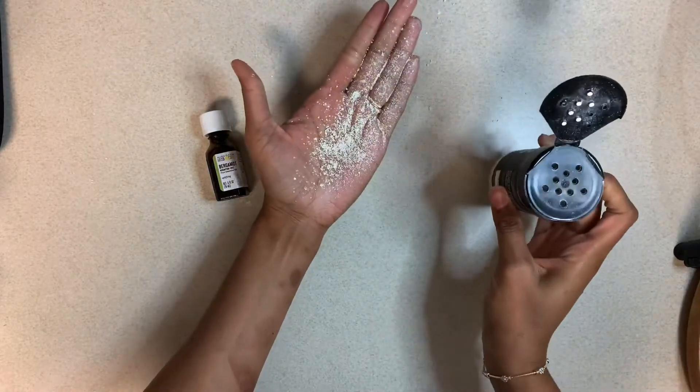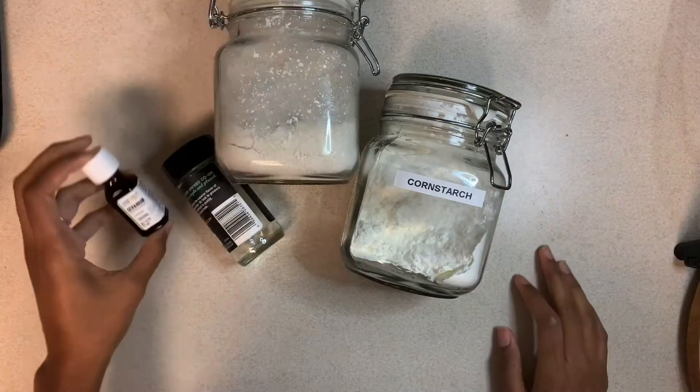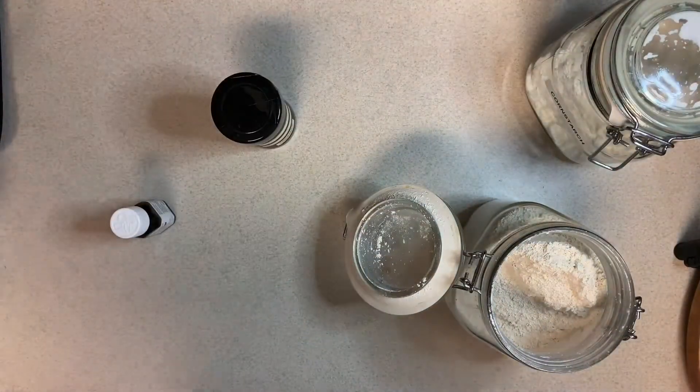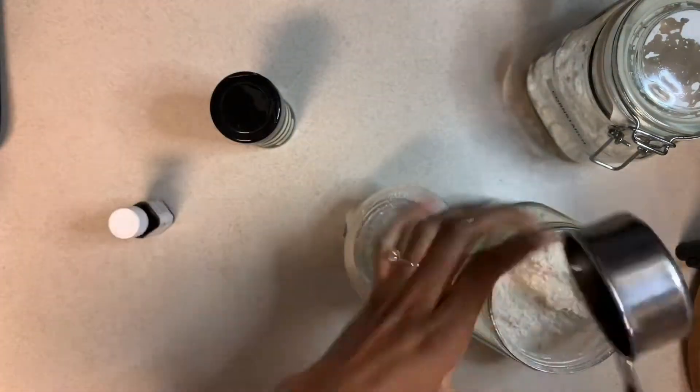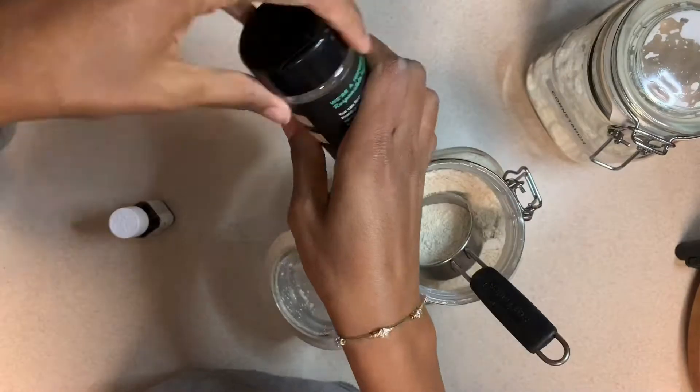Our second one is geranium, and this one smells like roses. What I have here is my kaolin clay, and I use one third cup of that. Then I pour it into my little jar. These jars that I got were from my local health food store and they are so perfect — they're actually seasoning shakers, so why not use them?